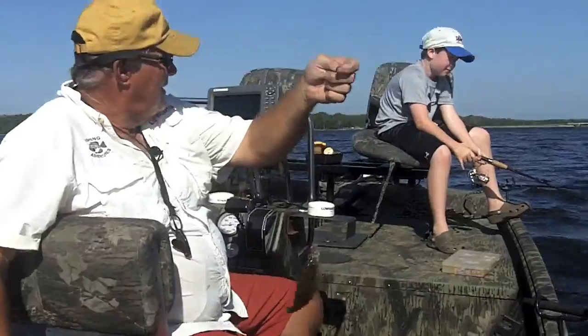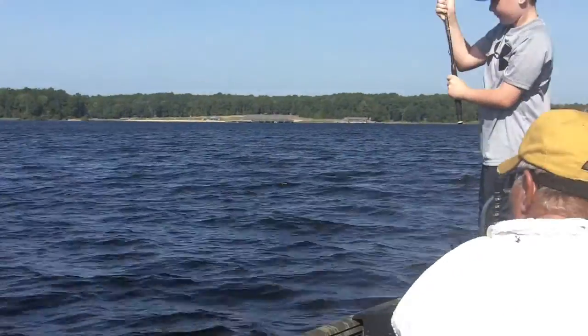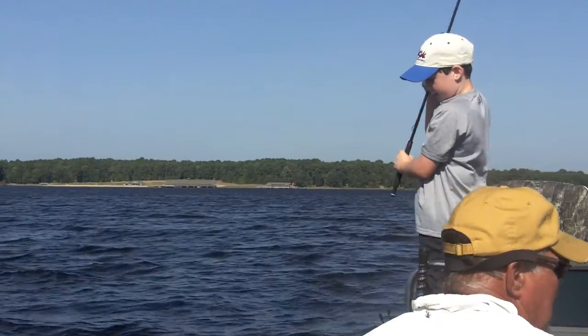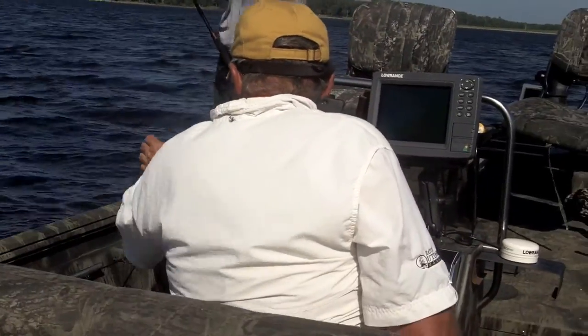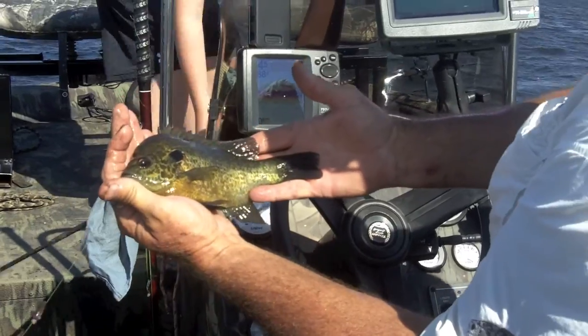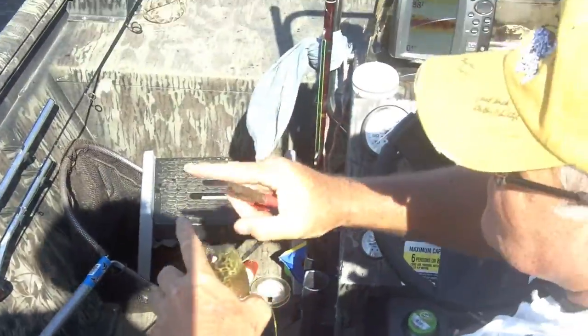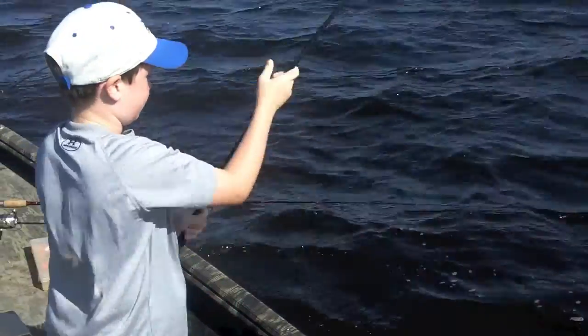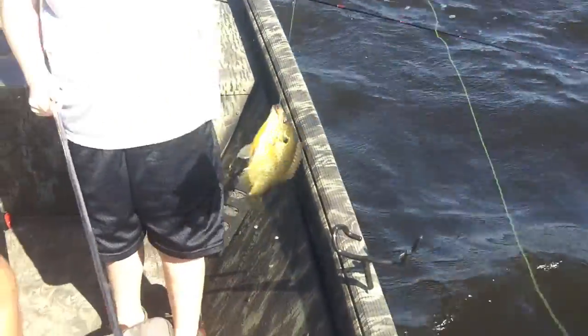Another good chink, right here beside the boat. That's a good one — that's what we're coming for. That's a big male. See how dark he is? That's a big male. They're moving in. That's mussel — that's what they're eating, mussel shell. They've started now. Another big one. Another big male. Big male here. Nice fish.